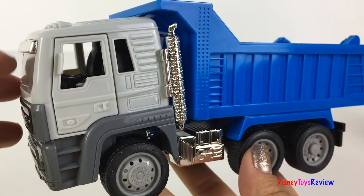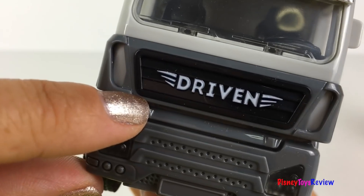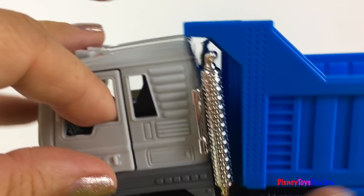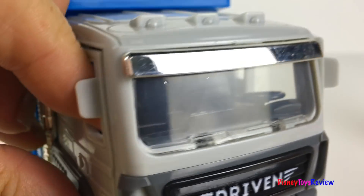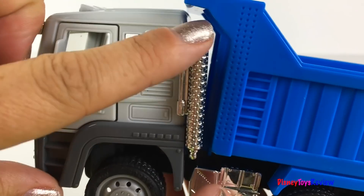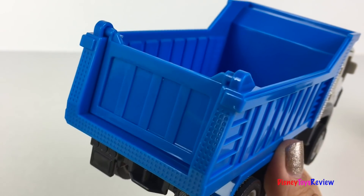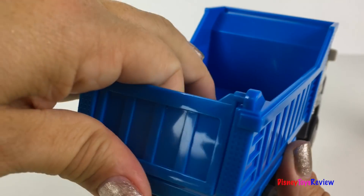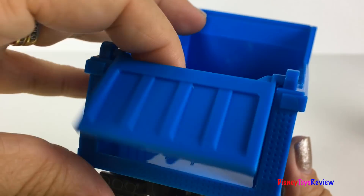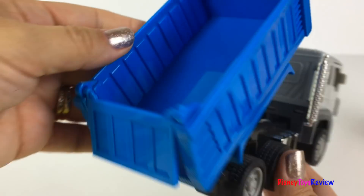This set also comes with an exclusive dump truck that you can get only in this set. It's got Driven written on the front. The doors open and close. It has this really cool exhaust pipe. What a fun, mighty machine. Wow, it really opens and it really dumps too.